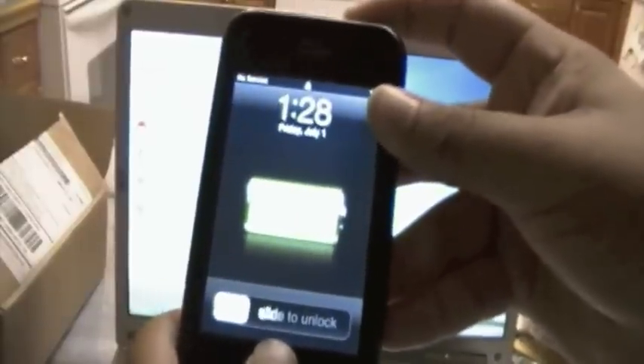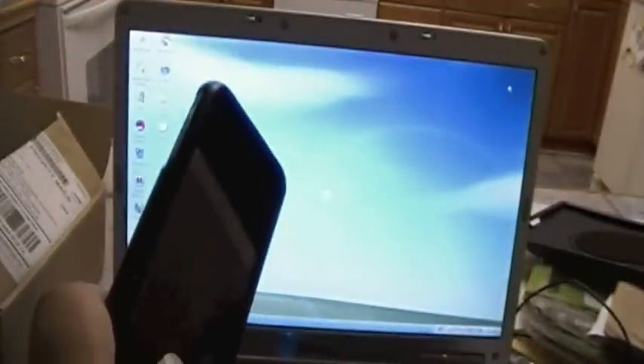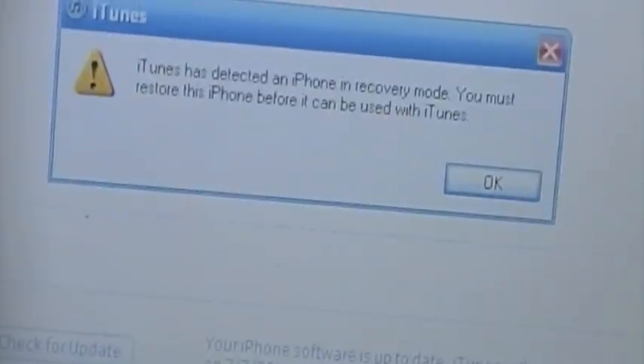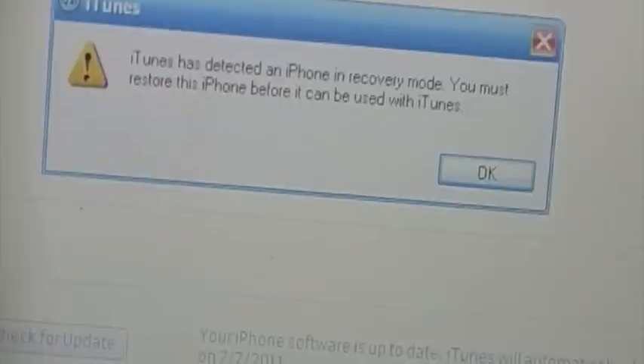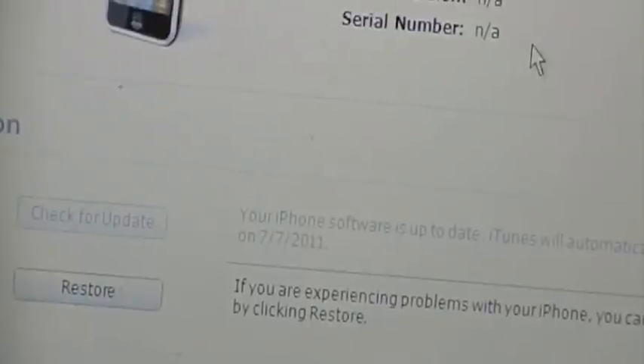1, 2, 3, 4, 5, 6, 7, 8, 9, 10 — letting go. 1, 2, 3, 4, 5, 6, 7. Around the 7th second your computer should recognize it. iTunes will pop up saying that it has detected an iPhone in recovery mode. You must restore this iPhone before it can be used with iTunes. Hit OK and you'll see the restore button right there.